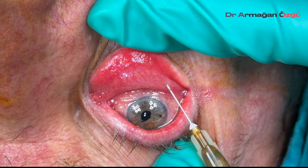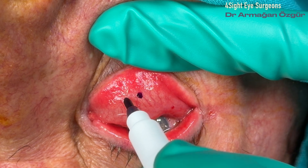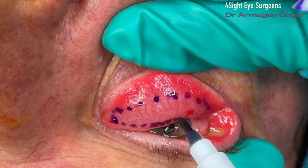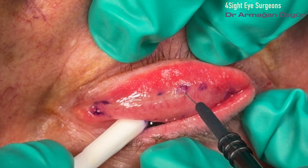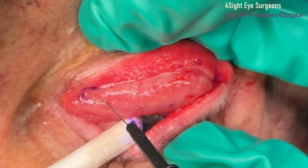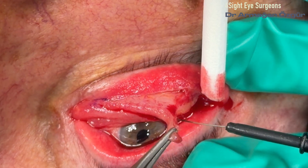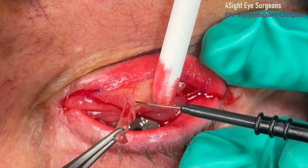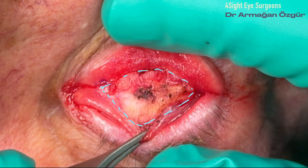Fortunately, my friend Kübra Ceylanoğlu assisted me in this case. A 4–5 mm ellipse of conjunctiva is outlined just below the inferior tarsus border, extending from the lateral canthus to the punctum. Care is taken to avoid injury to the tarsal plate and the inferior punctum during excision.